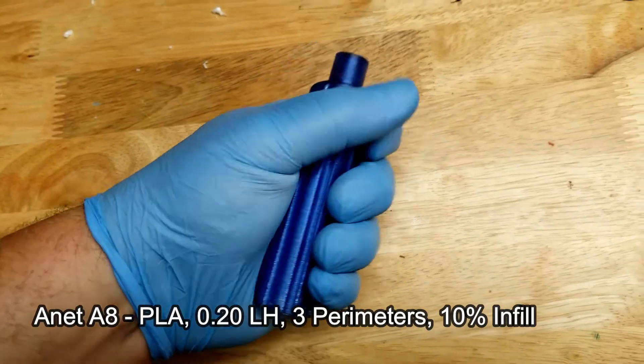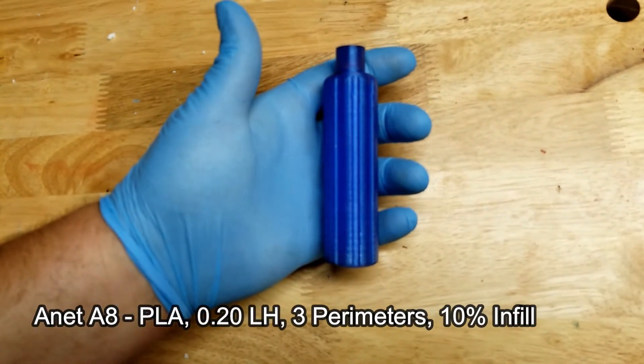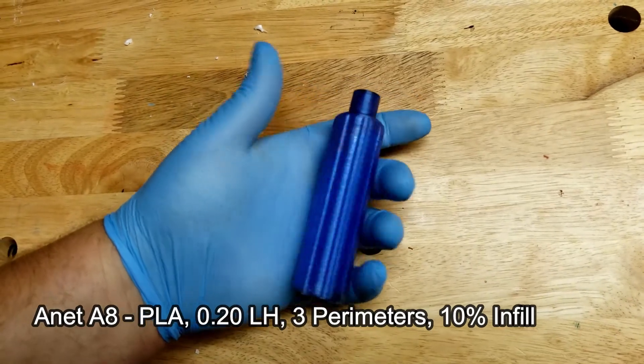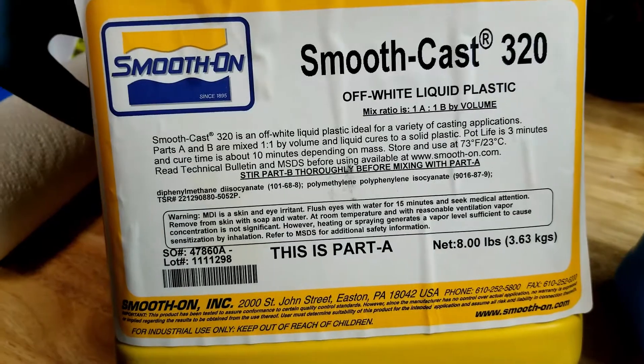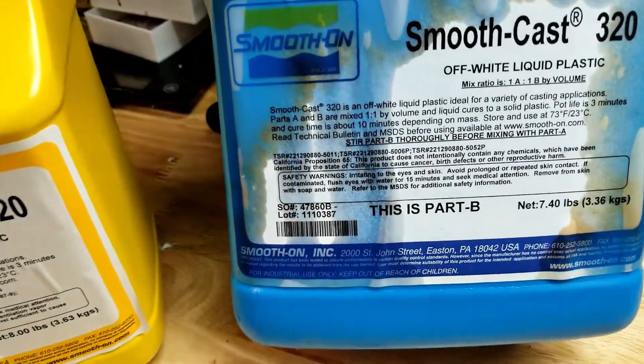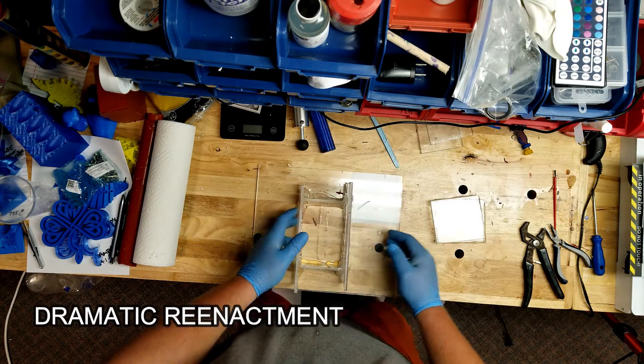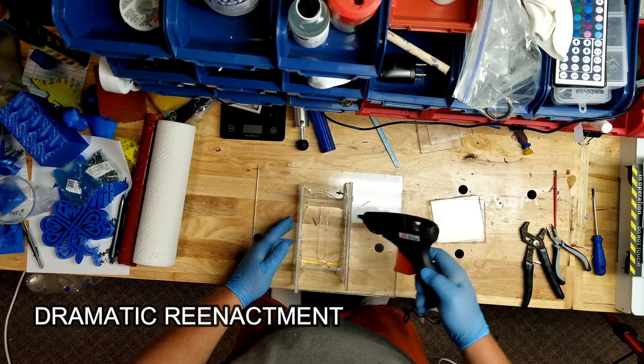I decided instead of printing out massive amounts of these, I would just print one out in kind of like three perimeter layers and then try to cast that in some sort of plastic. I've been messing around with casting things in this two-part urethane from Smooth-On — I think it's Smooth-Cast 320. I've been using that now for a couple years. Actually, the Smooth-Cast 320 that I used in this video was purchased about six years ago, so the shelf life on it is pretty outstanding. It's been through a move across the country and it's still producing viable parts. So I took that 3D printed handle and cast it in a silicone mold using Mold Max 60 silicone from Smooth-On.